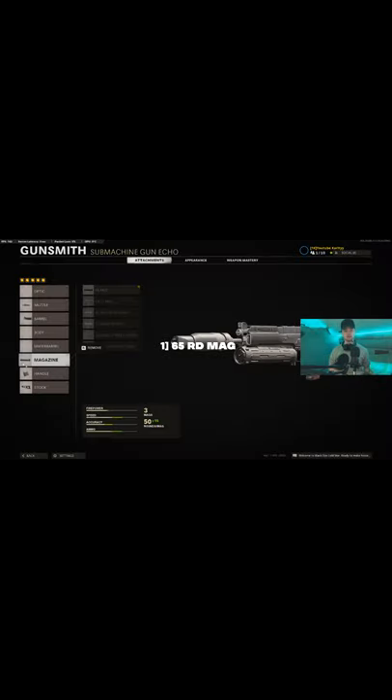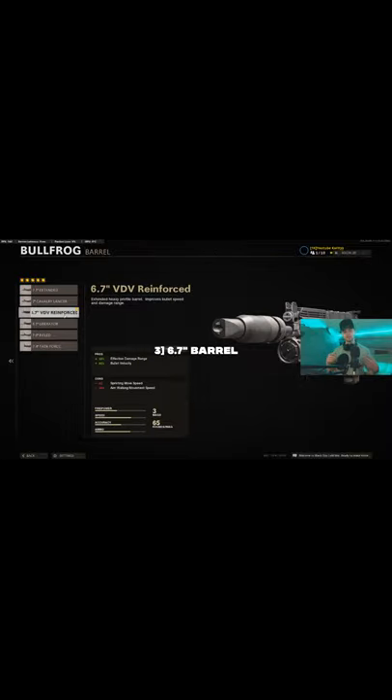Let's get started with the attachments. This gun is iconic because of one attachment: the mag. Use the 65-round mag, it's incredible. Then the GRU suppressor keeps you off the radar. Then you want the 6.7 barrel which increases your bullet velocity and damage range.